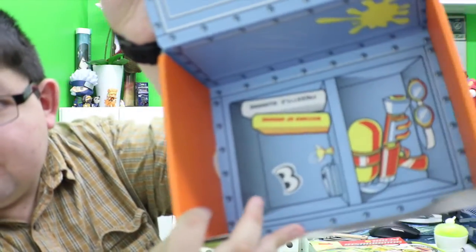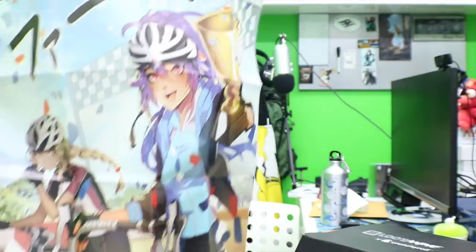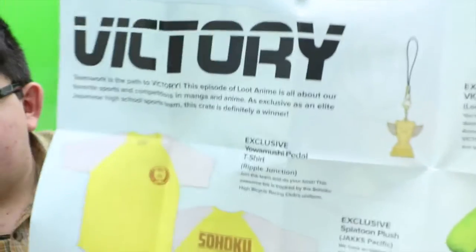There's a little locker room item and that's pretty much it. It also comes with a poster, which I'm going to show you — I really love the posters, they do a lot of work on them. Look how big it is! And the theme is called 'Victory' — it's basically a sports theme.